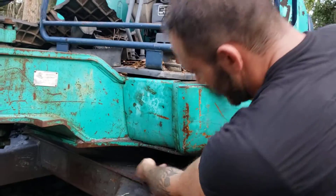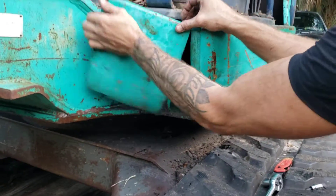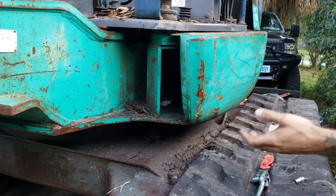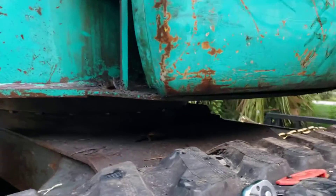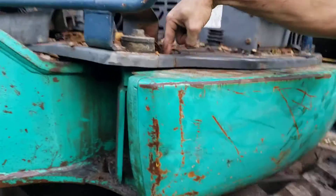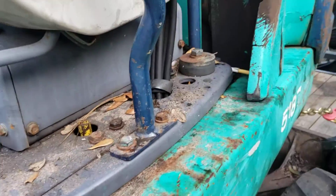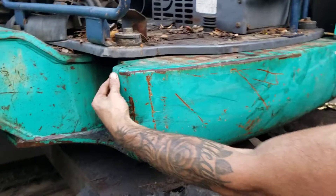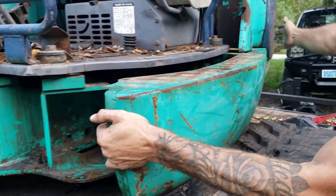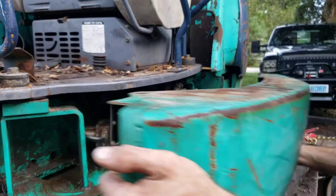First thing you want to do is take off these two bolts down here and then you'll have this panel removed. Then follow it down — you'll have six more going straight down right there, one more here and one more here on top. Then start from the front where this weather stripping is, pull it outwards because it's tucked in behind this panel, and slide it out like that.